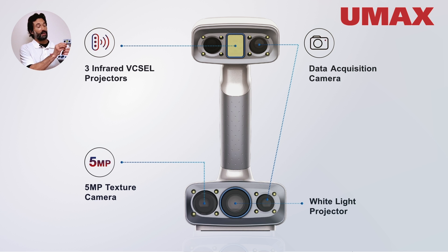Up here at the top we've got three Vasell infrared projectors. With the scanner you can capture data in both white light mode or in infrared.